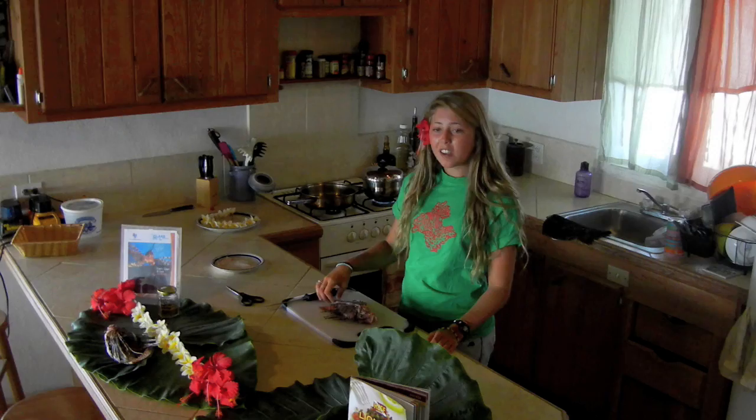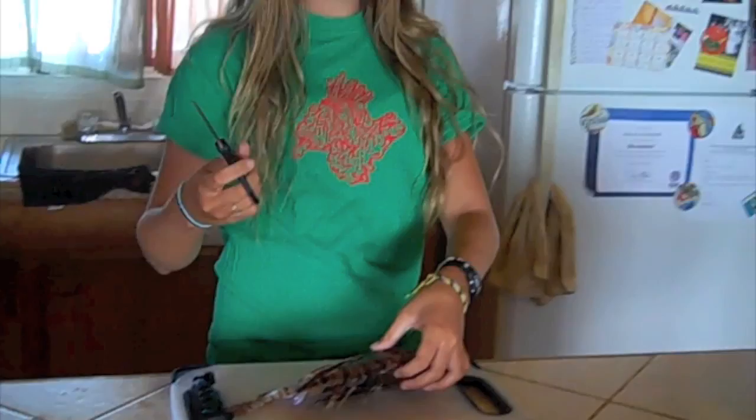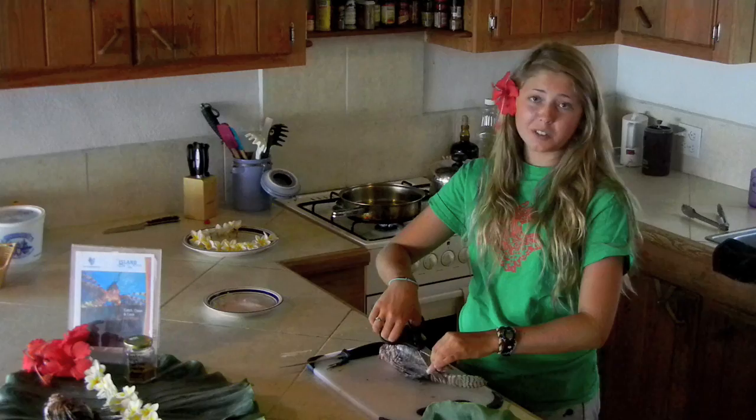First, using any old pair of scissors you can find laying around the house, we will cut off the 13 dorsal spines. When cutting these spines off, it's a good idea to use gloves, but if you're confident like me, there's no need. After this, we'll cut off the three anal spines and the two pelvic spines.